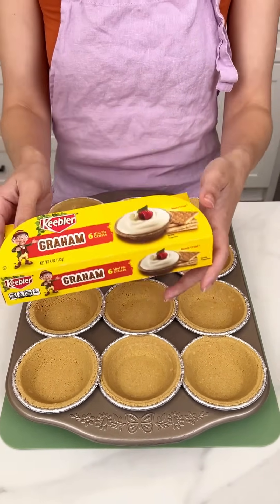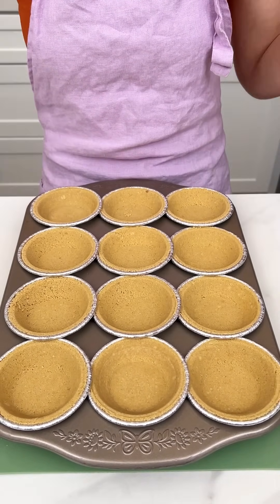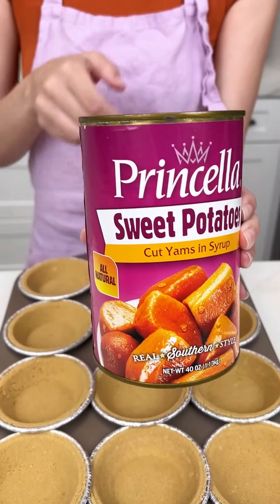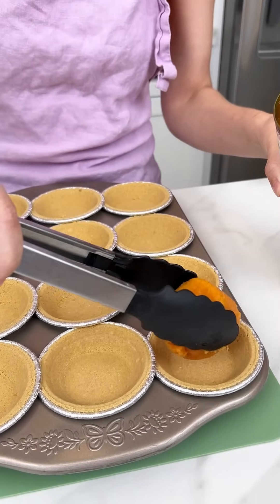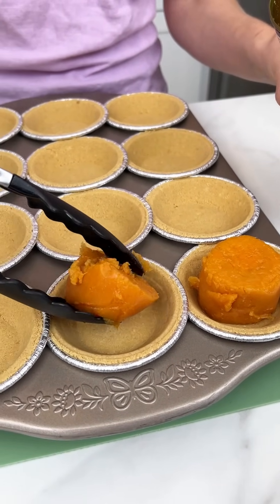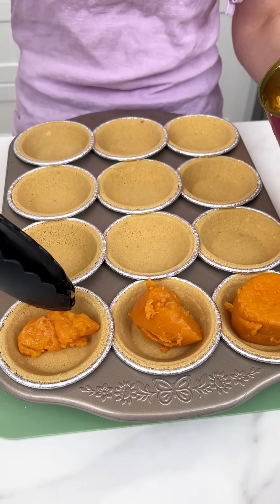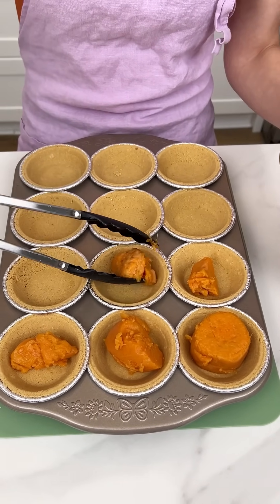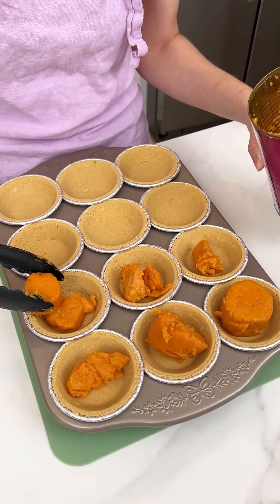These are my mini graham cracker crusts. I'm going to come in with some sweet potatoes and put them right into the mini graham cracker crust just like so. I got this big can and hopefully it's enough for my 12 mini crusts. I'm going to be a little stingy at first and then fill them up — this is going to be so delicious.